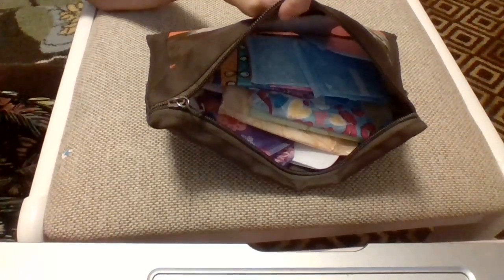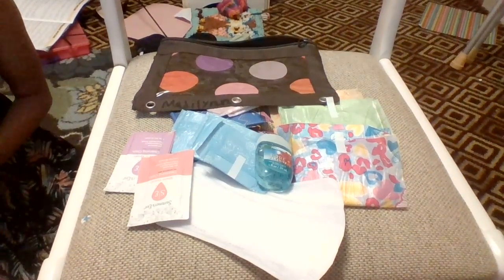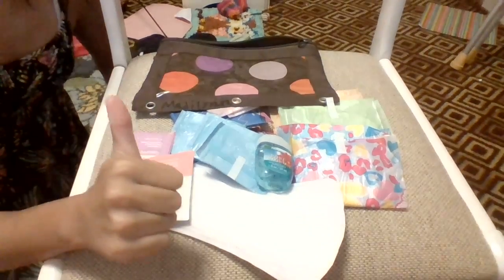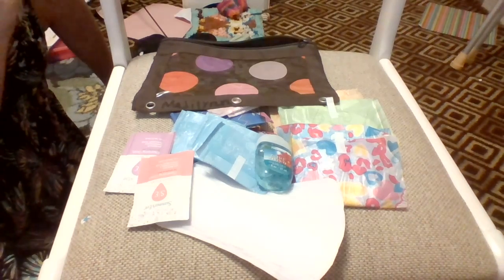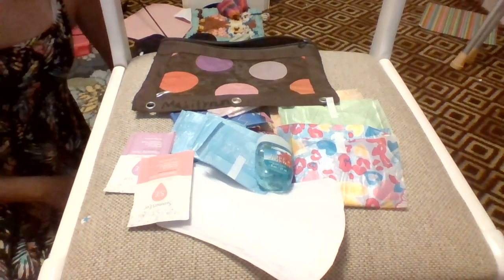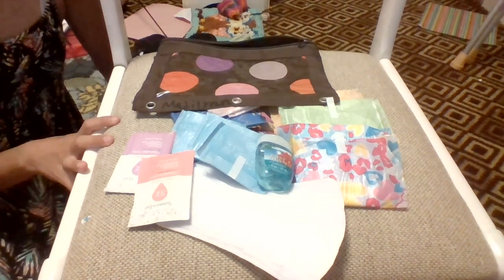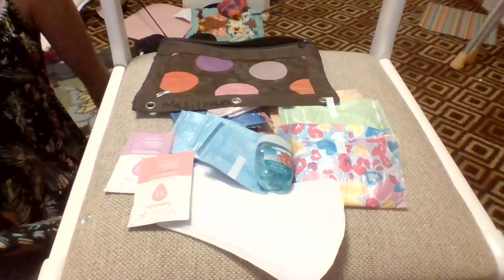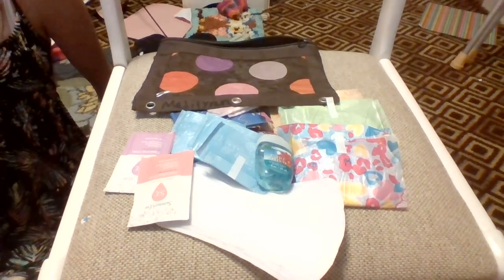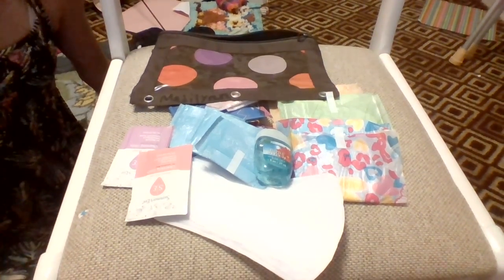This is what the bag looks like when everything's inside it. Thank you guys so much for watching — I hope you enjoyed! Please like and subscribe; when I get to 50 subscribers I will be revealing my face. Comment down below any video suggestions like this one. I have another video coming up today as well, so I'll see you guys later, bye!